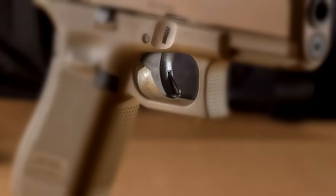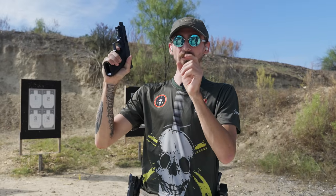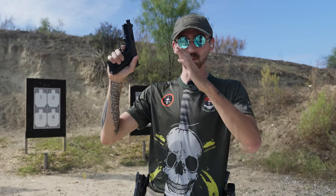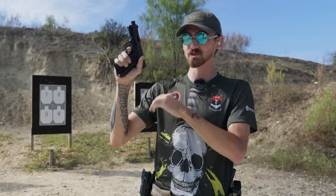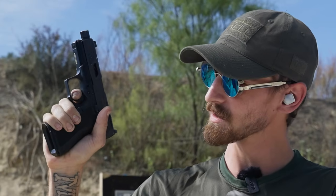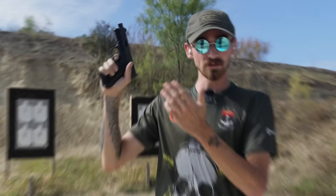The Shadow Systems trigger feels a little bit flatter — kind of a hybrid between a flat and a curved trigger. It does feel longer, and when you hit that wall you definitely feel the difference in stiffness. With the 19X it's just one smooth pull through, whereas with the Shadow Systems you can definitely see and feel where the wall is, though it's still a crisp break.